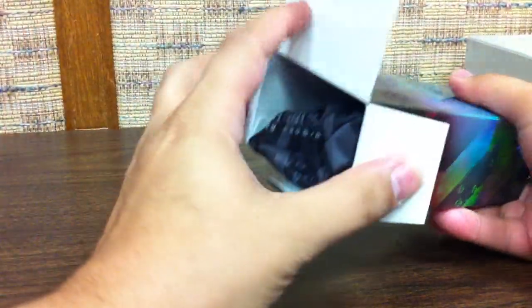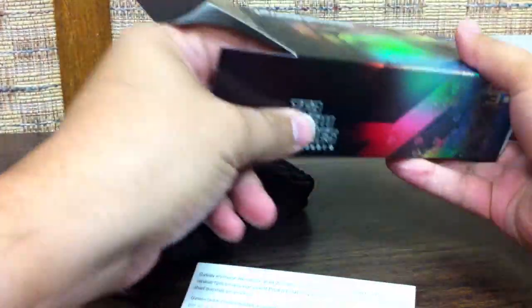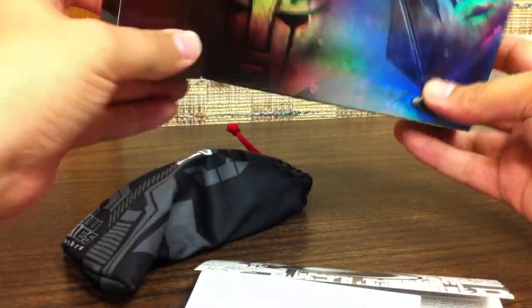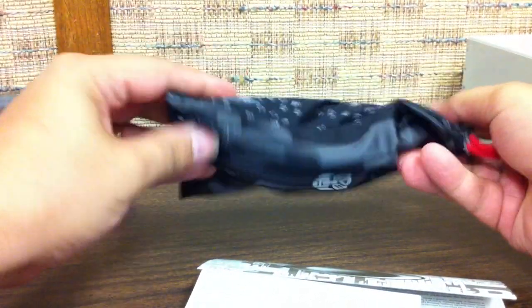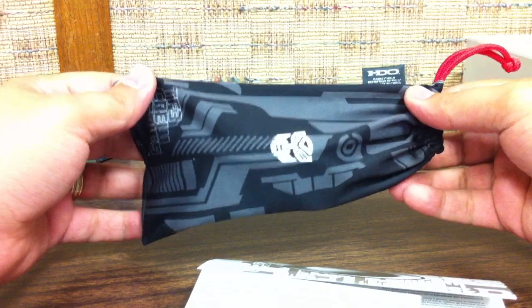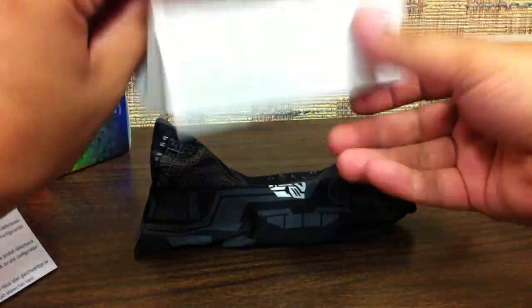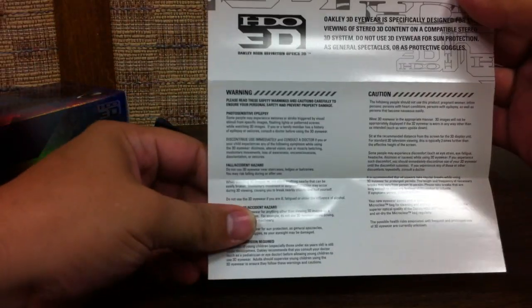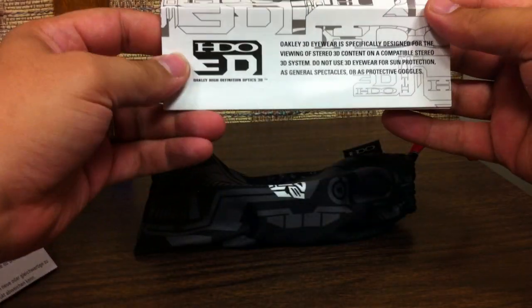I got the last pair in the local store, but you can order them online or pick them up at Oakley stores or Sunglass Huts. When you open it up, you get the glasses in a little microfiber bag — it's got the Decepticons on one side and Autobots on the other. There's also a warranty card — they'll repair or replace it if broken — and a warning sheet about photosensitive epilepsy, noting these are specifically designed for viewing 3D content and should not be used as sunglasses.